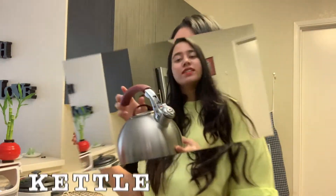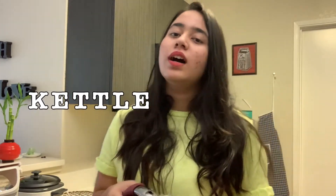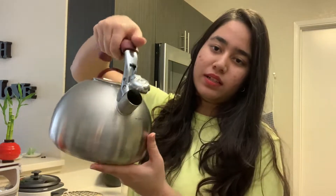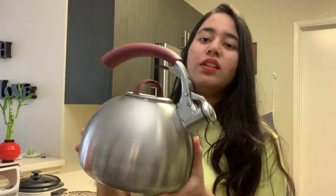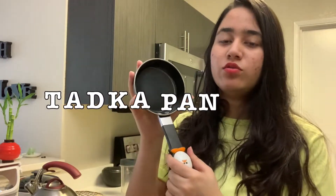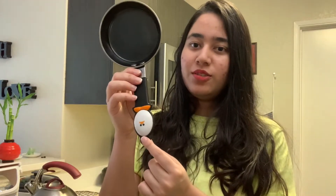Next thing is this electric kettle. If you have an induction stove and want to make tea, this is a must. It is very easy and convenient to use — just boil the water and remove it. It is also very cute. Next is this pan — a small pan that I use regularly, and it feels very good to use.